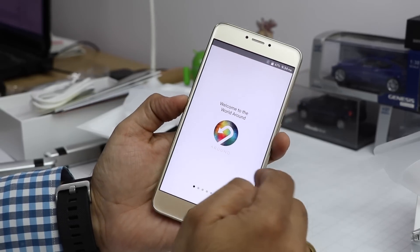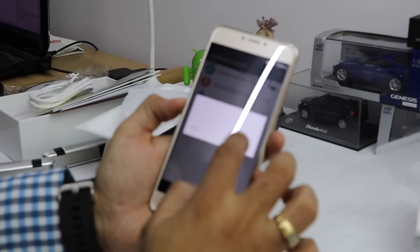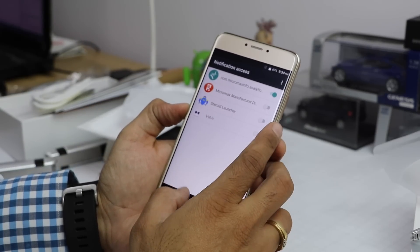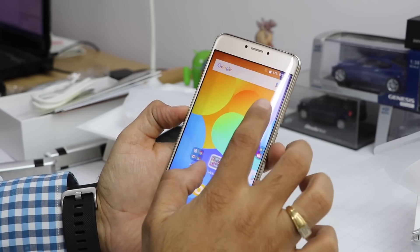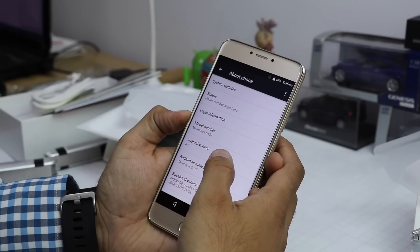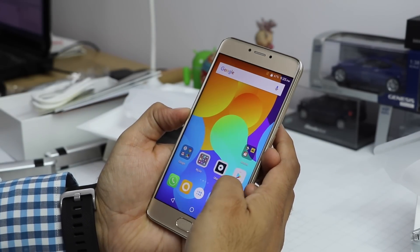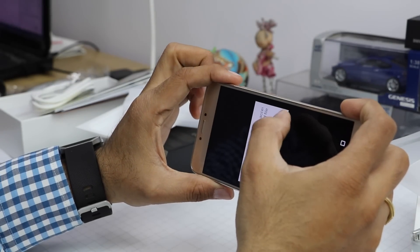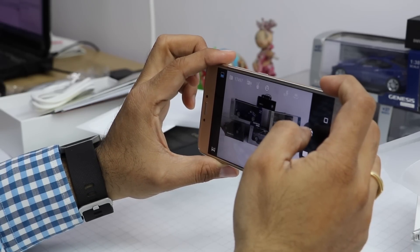There are quite a lot of applications pre-installed, which may be a trouble. The build used here is Micromax's own interface, and there's a set of services provided by Micromax offering cab booking and other value-added services. It comes with Android Marshmallow — Android 6.0.